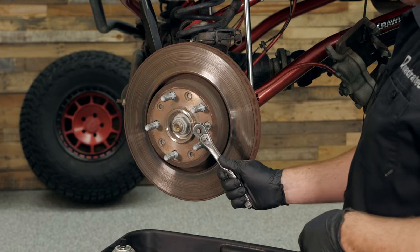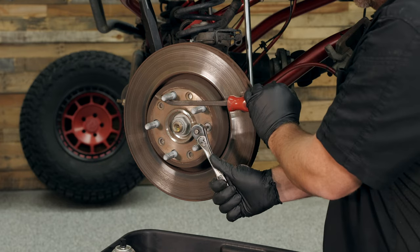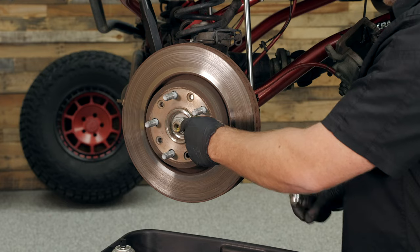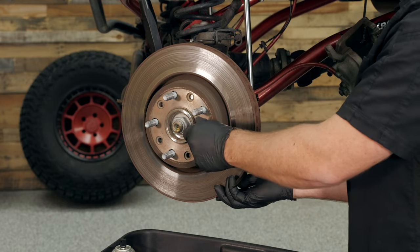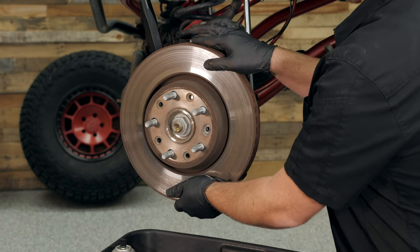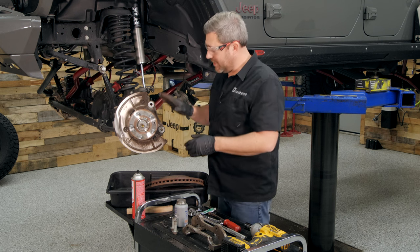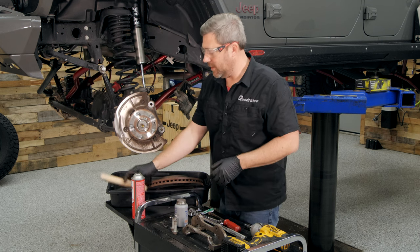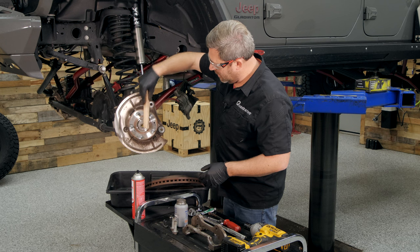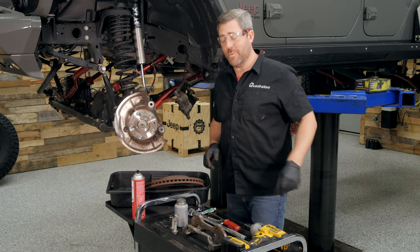Using the T30 Torx socket and socket wrench, as well as a small pry tool or long-handle screwdriver to give yourself some leverage, break the rotor retaining bolt free and remove it. Then simply remove the rotor from the hub. If you have a lot of surface rust on your hub, go ahead and use your wire brush to clean that off. This hub looks pretty good — I think we're ready for some new brakes.